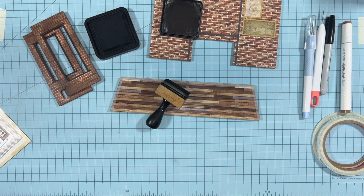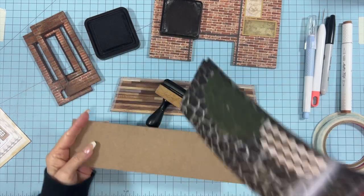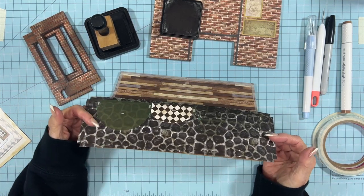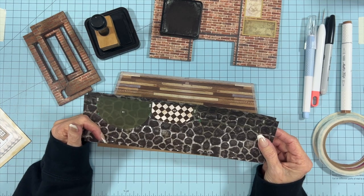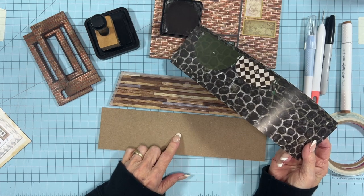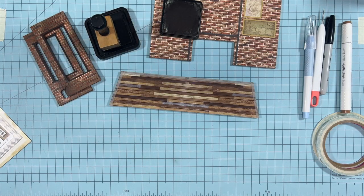The base — from the width of it I'm guessing it's going to butt up next to the structure. I'm not real thrilled with the way this looks, so I'm not going to use it as-is. I think we can go ahead and build the whole structure first and then come back to the base last. I think I'm going to do an egg carton cobblestone on this base — we'll get to that later. So if you want to follow along with what I'm going to do, just put this aside until later.